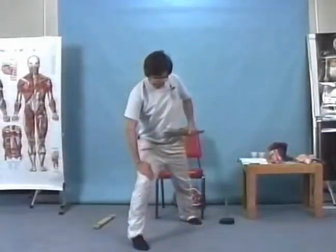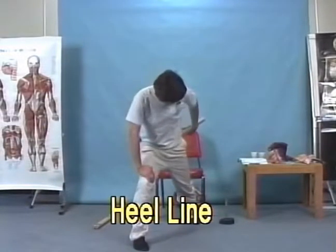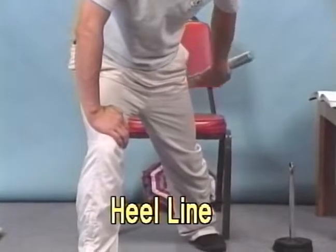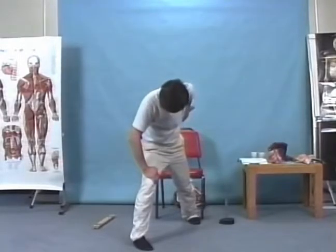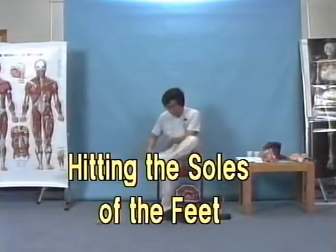Now we're going to hit on the back of the leg. Put one hand on the back and one on the front. Keep on the back all the way down to the back of the knee, all the way to the ankle, all the way up on the bottom of the leg.